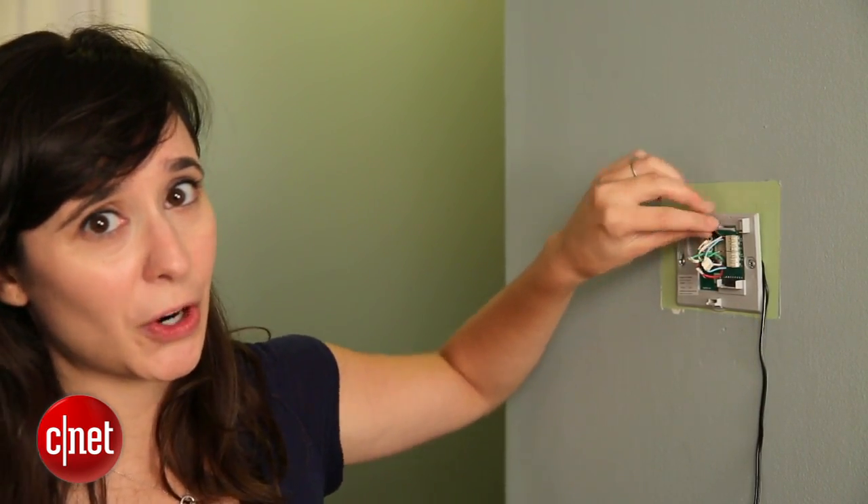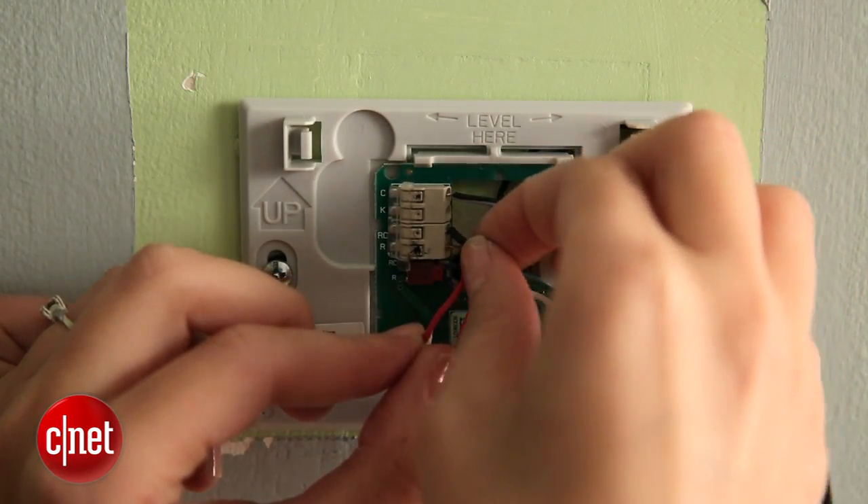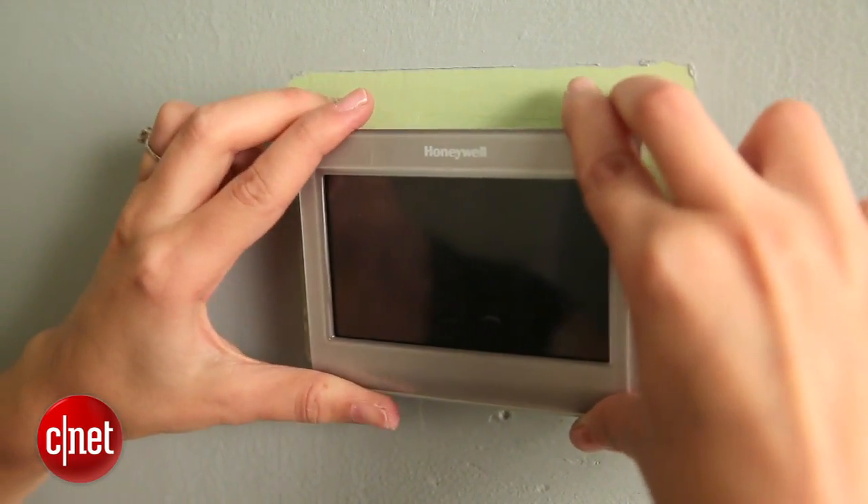If you had the C wire, you'd be done with the wiring portion. But since I have this cord, I'm going to put these into the C and the RC ports. The next step is to push all the wires back into the wall, and then you're ready to add the faceplate.